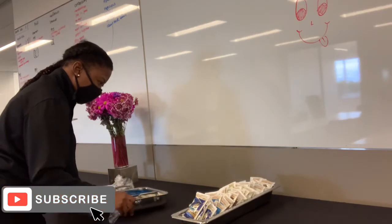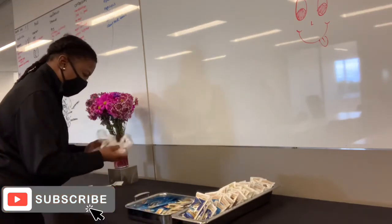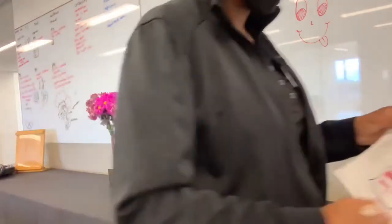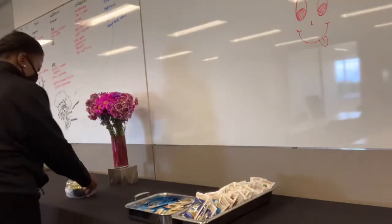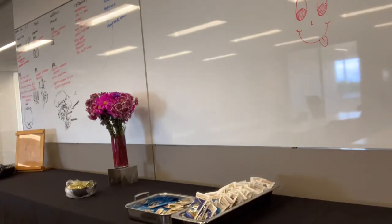The meeting was only for 30 people, but they required a lot of different items. Here you can see the condiments: mayonnaise, mustard, and pickles, which the client requested since it was a sandwich buffet.